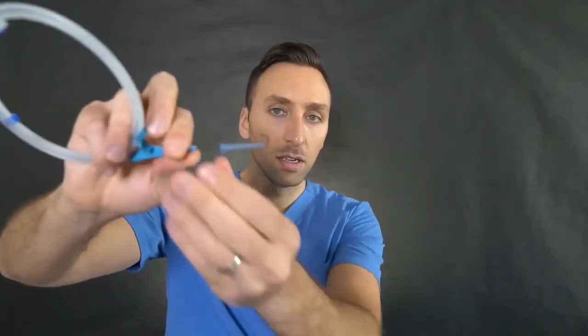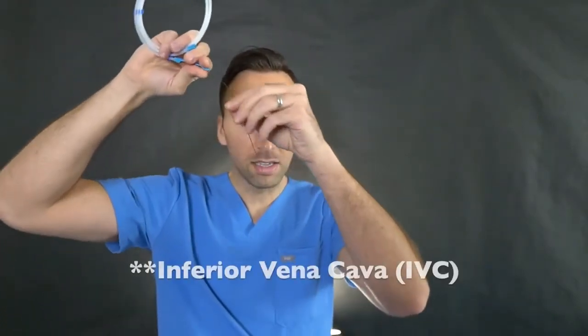The first thing we would do is use our ultrasound machine and take a small needle — this is an 18 gauge needle. We usually access with a 21 gauge micropuncture and access the internal jugular vein. Once you gain access with an 18 gauge needle, you can directly place the guide wire — the J wire — threading it through the needle and down the entire length into the IVC.